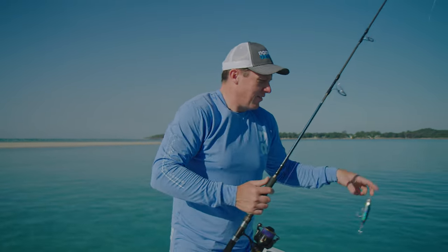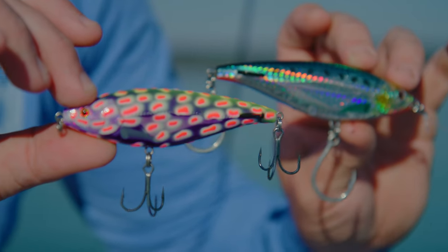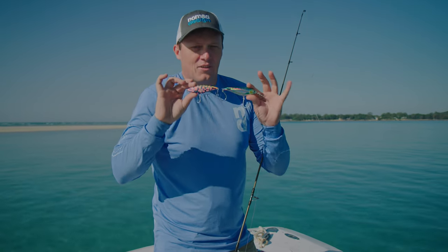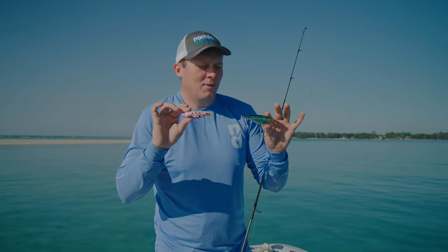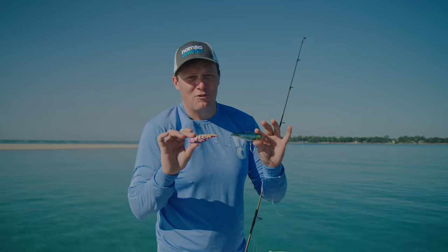There's a whole range of sizes available and there's some great colours — some natural colours and some really wild, crazy colours. But there's a colour for pretty much every species and every application. You can get onto the website nomaddesigntackle.com and go check them out. These are a lot of fun to use and I know you're going to catch a lot of fish on them.